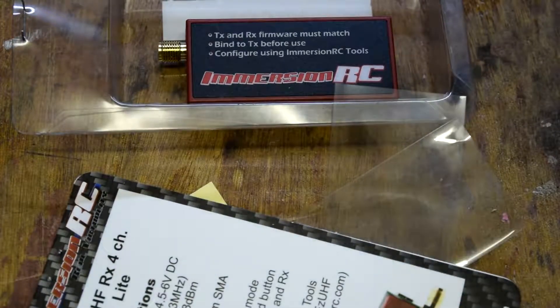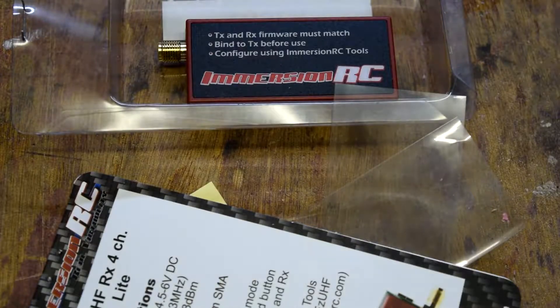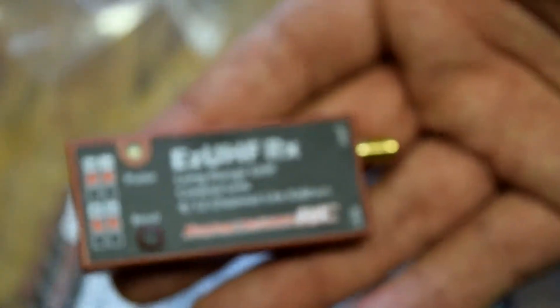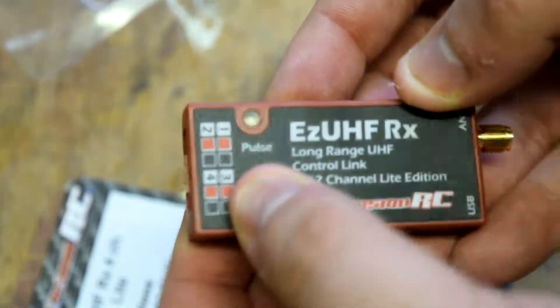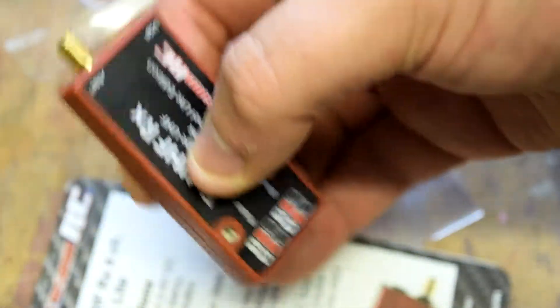This is still a full channel, full range - it's just a smaller package. So it's four channel. We've got four channels, one antenna, push button bind, a light, and a USB plug-in.